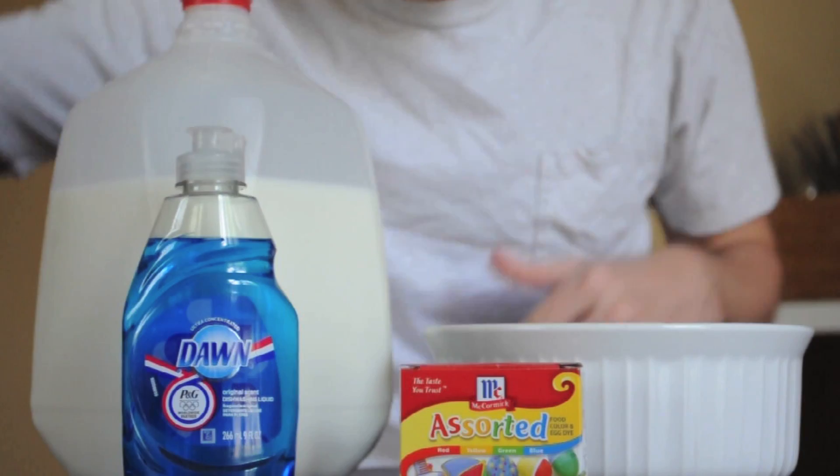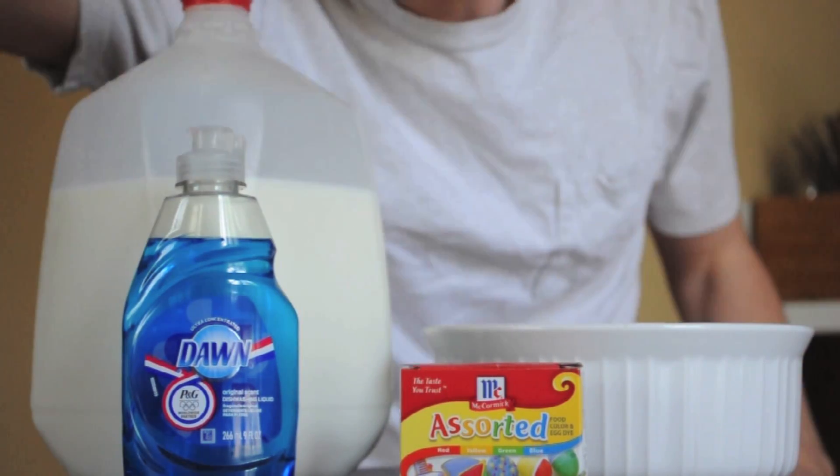So for this science experiment, you're going to need five things: some milk, a bowl, Dawn, a Q-tip, and some food coloring.